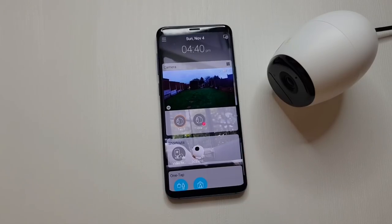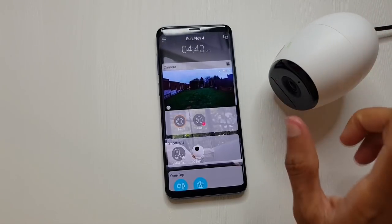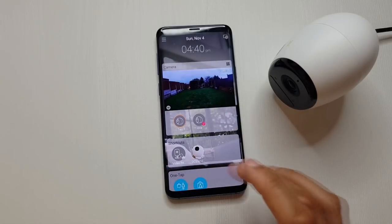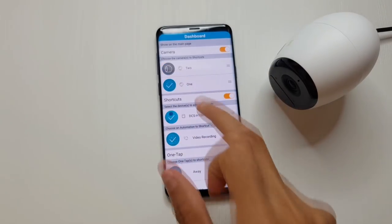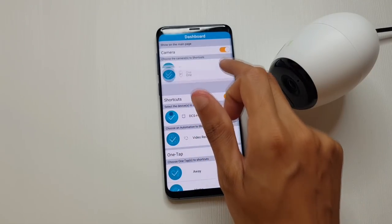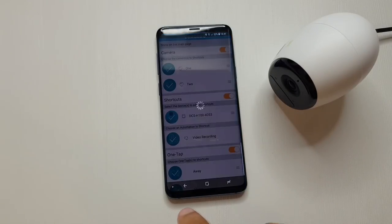Walking around the D-Link application - this is essentially a single pane of glass into all your mydlink devices. Whether it be cameras, smart plugs, or sensors, anything D-Link you may have is here once connected. You're straight into the dashboard and you can tailor it to what you want to see - in settings you can untick cameras you don't want displayed or reorder them. It's fairly straightforward and very intuitive, which is really cool.